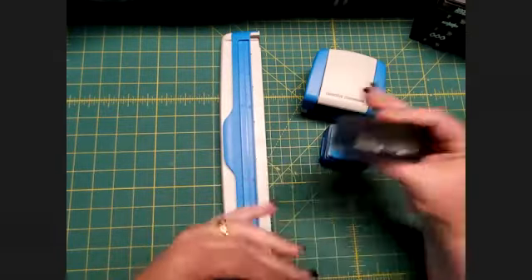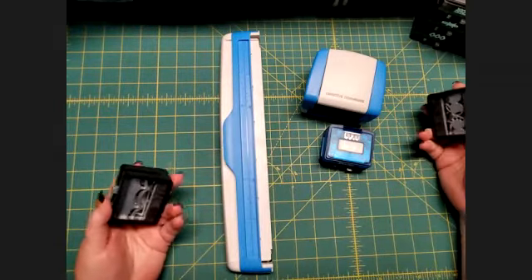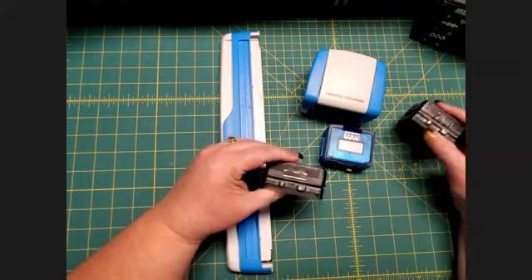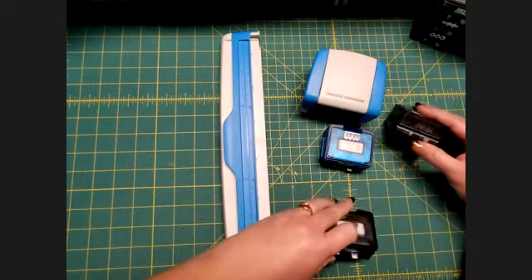You get your choice of one of those two additional cartridges along with the picket fence cartridge when you order the system. There are usually anywhere between six and ten additional cartridges available to choose from at any given time, and I will show you what we currently have available at the end of this video.